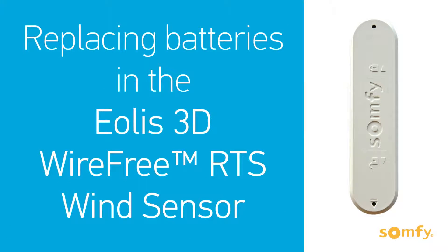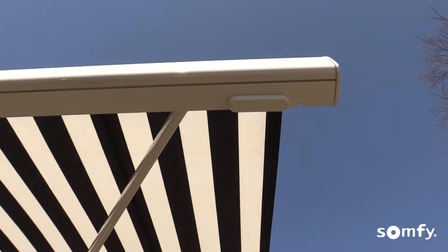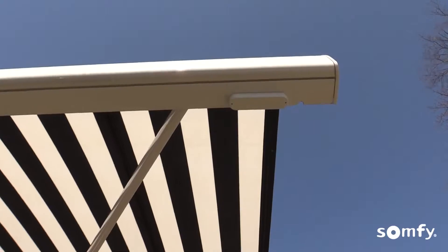Welcome to Somfy's how-to series. In this video we will show you how to replace batteries in your EOLIS 3D wire-free RTS wind sensor for Somfy powered awnings.